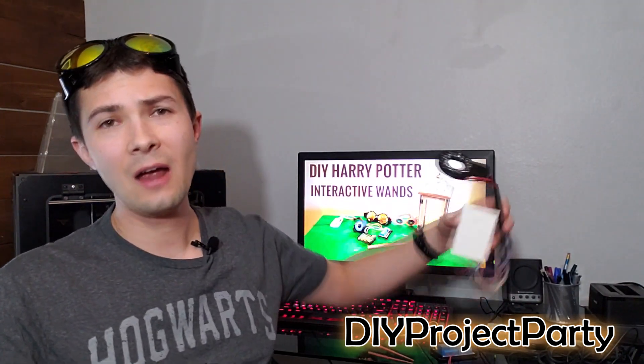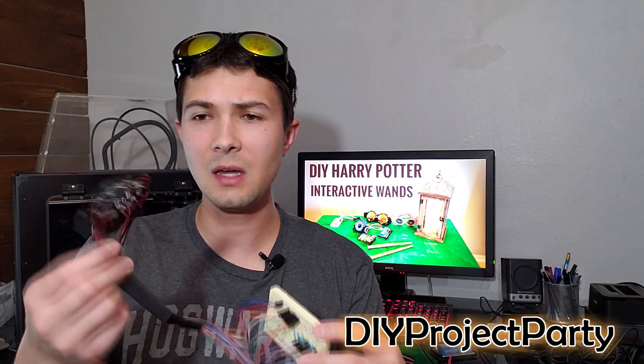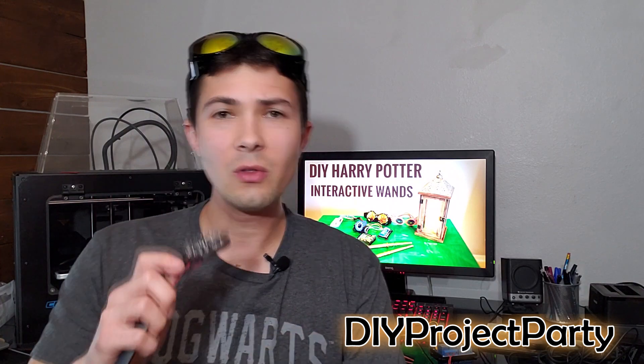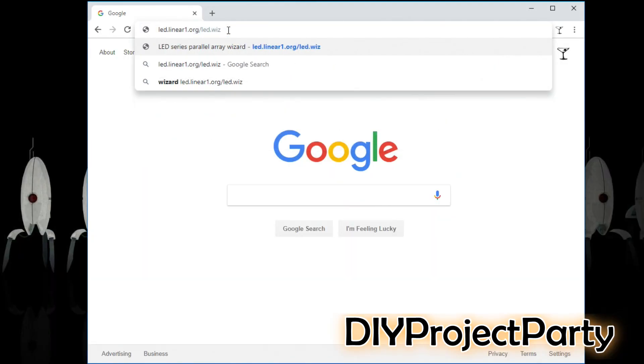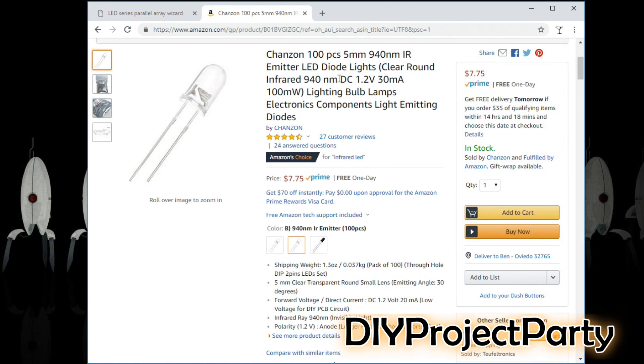We're gonna start off with the IR LED light ring. Here it is — I pulled it off of the webcam so we can get a better look at it and my jank wiring on the back. The first thing I did when creating this circuit is I went to the website led.linear1.org/led.wiz. When you get to the site you'll be prompted to input a couple specs for the LEDs. The source voltage is five, the forward voltage is 1.2, and the forward current is 30 milliamps. These can be found on the Amazon page where you buy the LEDs or on the spec sheets for these IR LEDs.